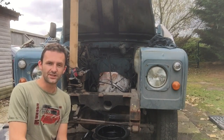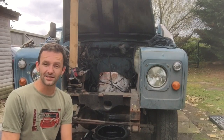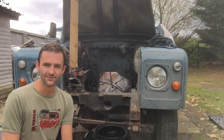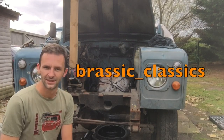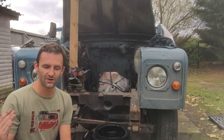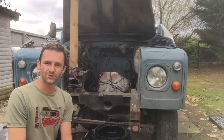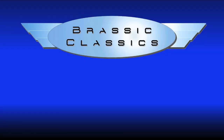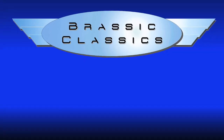Anyway, if you enjoyed the video please do feel free to like, share and subscribe to Brassic Classics. Brassic Classics also has an Instagram page now, which I'll put a link to here. Do follow us on Instagram, Facebook and also on YouTube. Anyway, thank you very much for watching. Bye bye.